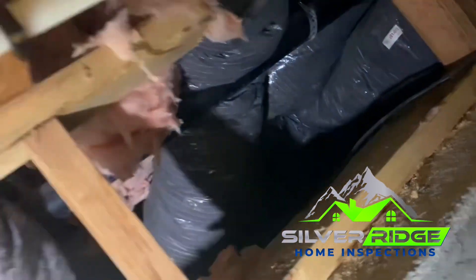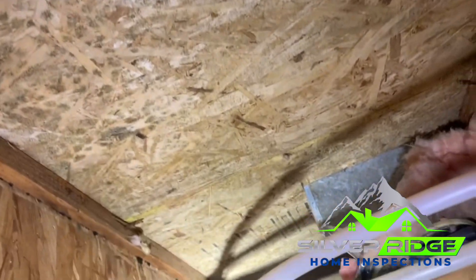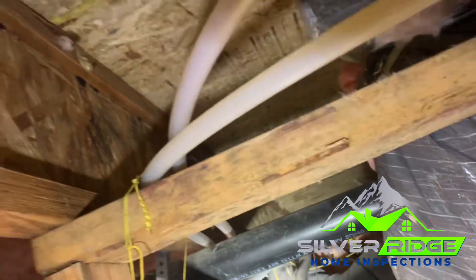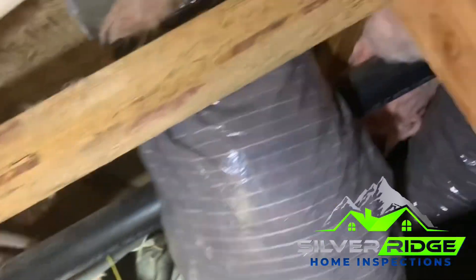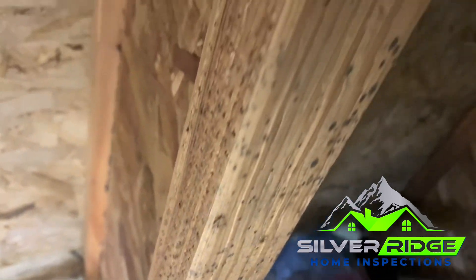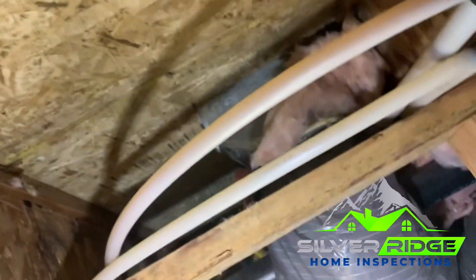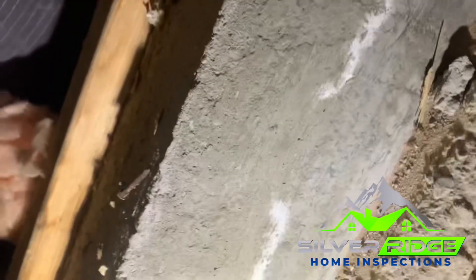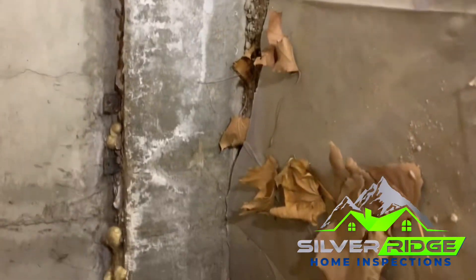Going further into the crawl space now — looking at this flooring here, like I was showing earlier where there was water before, there looks to be some possible microbial substance in a few different areas. When you see signs of water like we did before, that can lead to possible microbial growth.